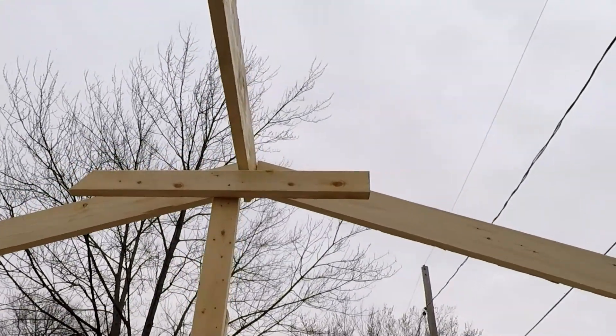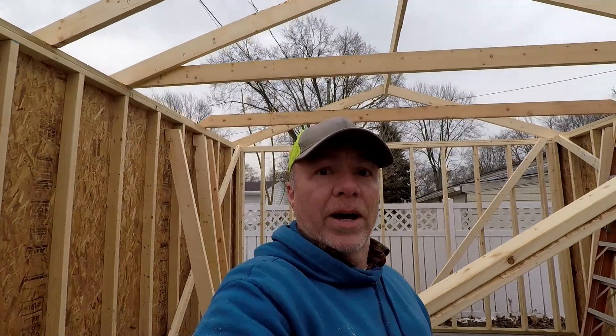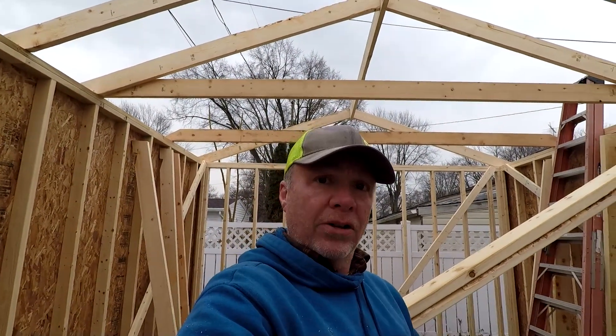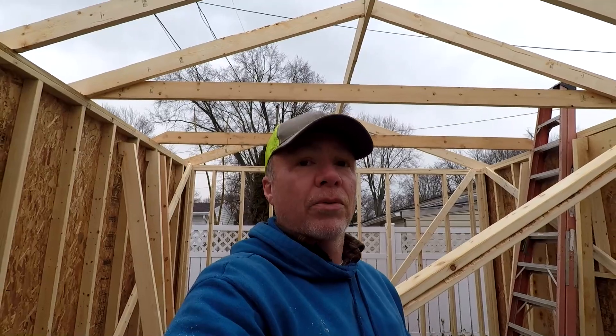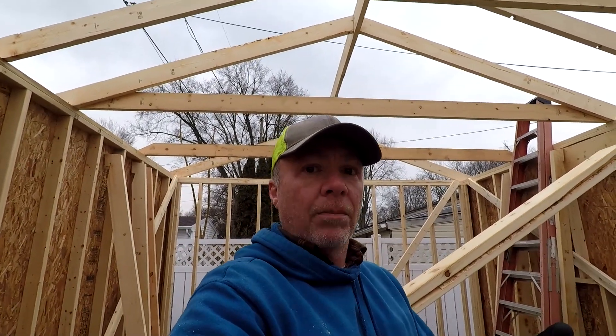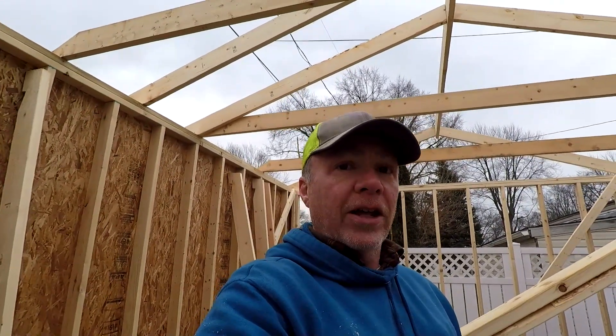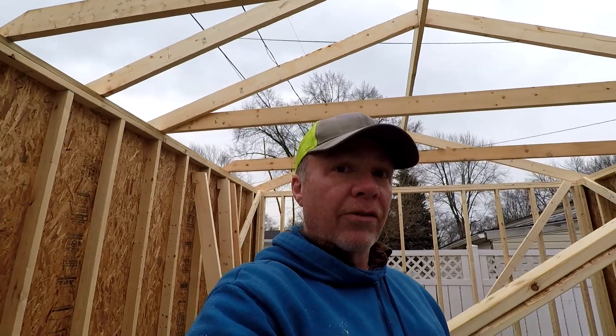You can kind of see that it's about an inch and a half taller than that. So you've just got to do a little bit of math to figure out where you want to put the braces to hold your ridge temporarily. You always want to make sure you're a little lower, because you can always lift everything up. You can't really push it back down when it's sitting on stuff that's screwed and nailed.